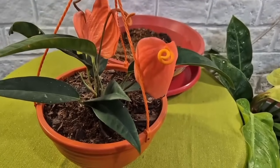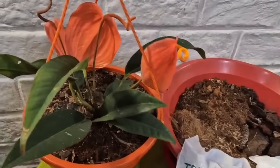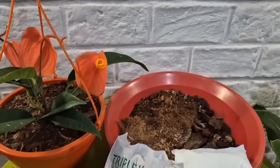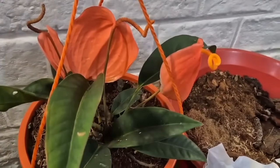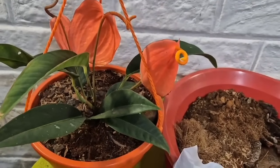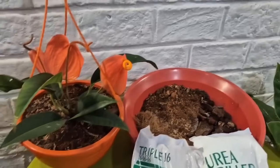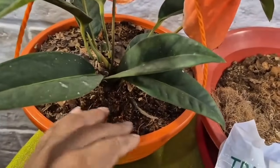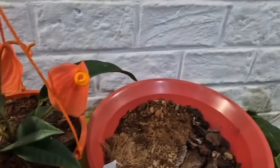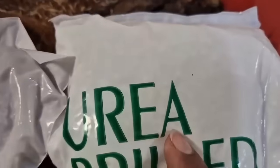El cuarto punto: los anturios son plantas que mantienen todo el año florecidas. Si ustedes quieren plantas que no les falte la flor en su jardín, consigan anturios. Son plantas muy agradecidas si las sabemos cuidar. Como mantienen tan florecidas, pierden muchos nutrientes con los riegos, a pesar de tener un buen sustrato. Debemos ayudarlos con los fertilizantes.